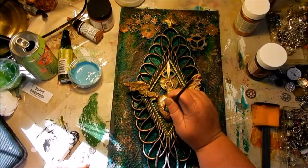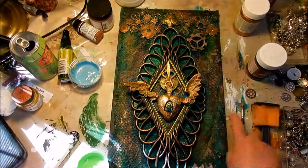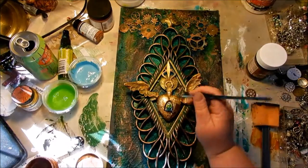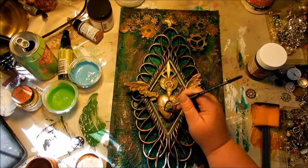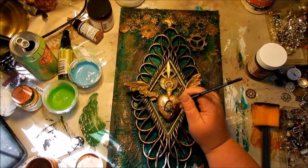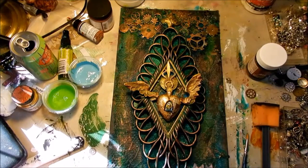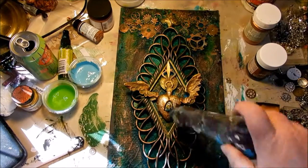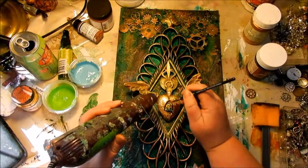I'm adding a skull to the center. I changed the color of it a few times and finally decided it needed to be a bright, vivid green so it would stand out. Then I'm just drying everything with a heat tool.